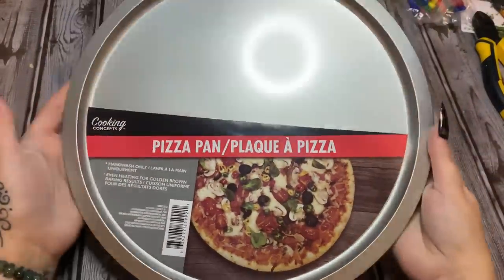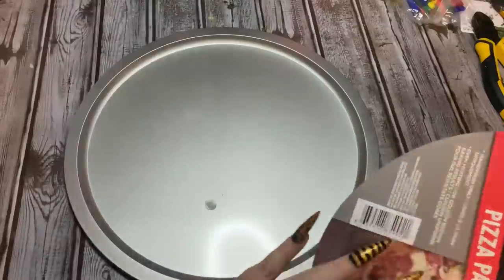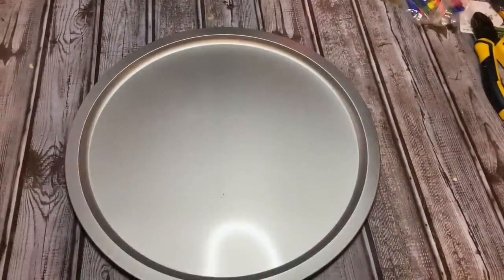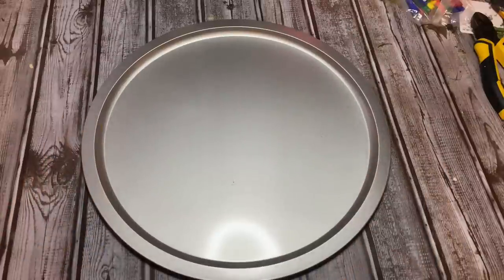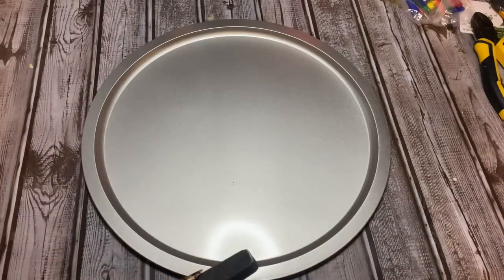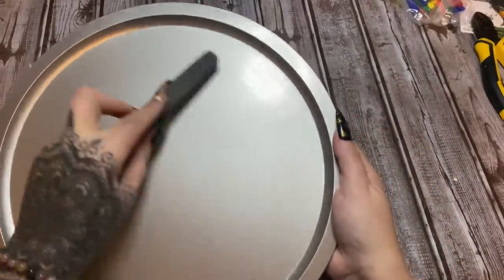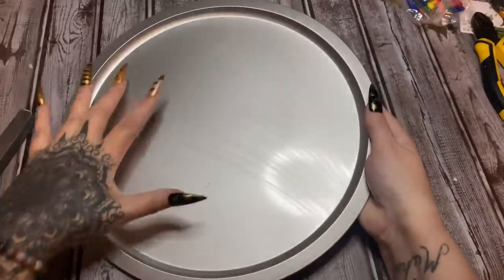First off, you're going to need a pizza pan from Dollar Tree. What we're going to do is take this label off and fight with the glue — I got the glue off with my trusty jewelry making pliers. Now, because we're going to spray paint this, you could just take a piece of fine grit sandpaper, a nail buffer, or a nail file. I'm going to use this nail file and just scuff this up a little bit to take some of that shine off, because if you don't, your paint is really not going to stick all that well.